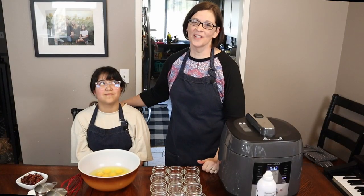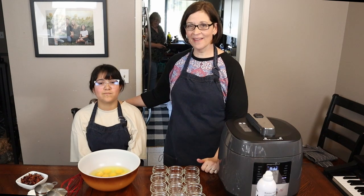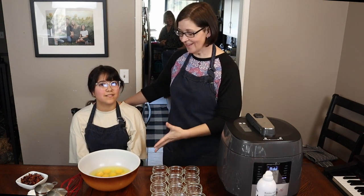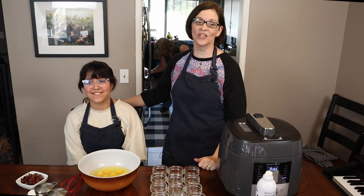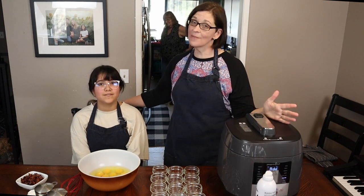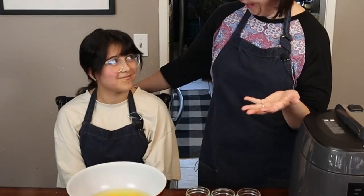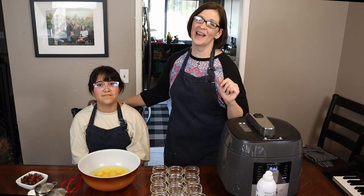Hey everyone, welcome to Adventures in Everyday Cooking where every day can be an adventure in your kitchen. My name is Heather and today we are on the Martinez farm, and this is my niece Olivia. Today we are going to use the brand new multi-cooker from Pampered Chef to make sous vide egg bites. She's never even eaten them before, so we're gonna have fun!